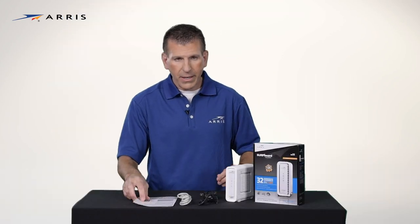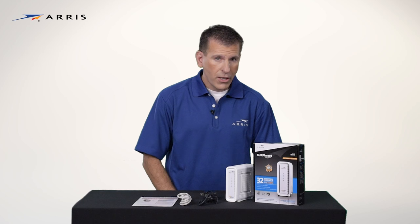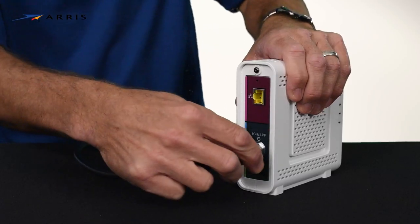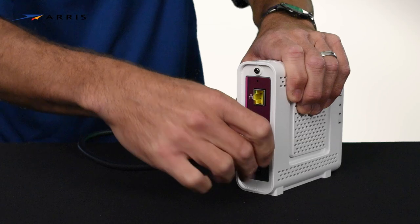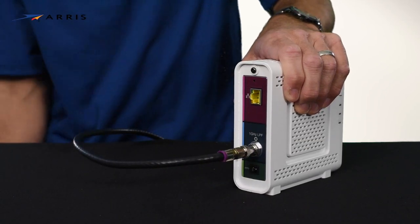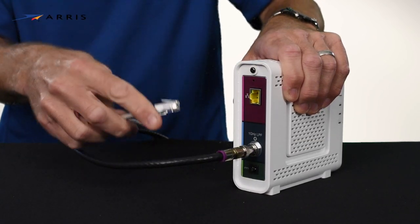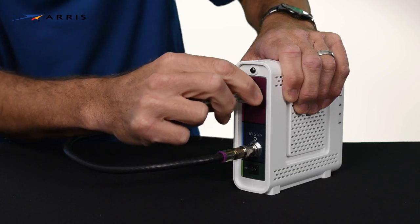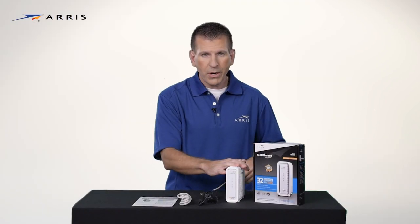Now let's set it up. Locate a coax cable outlet where you want to install your modem. Connect the coax cable to the back of the modem. Next, connect the ethernet cable to the ethernet port on the back of the device.